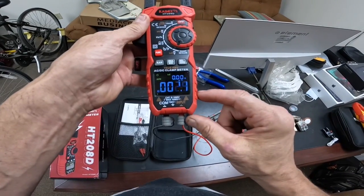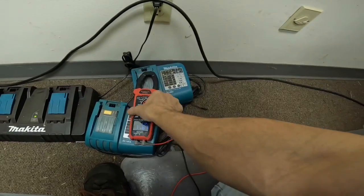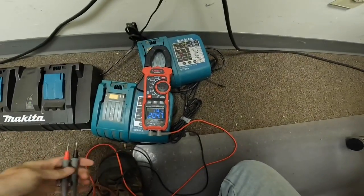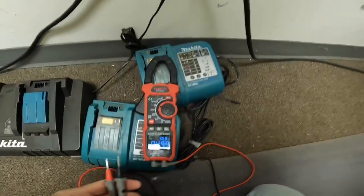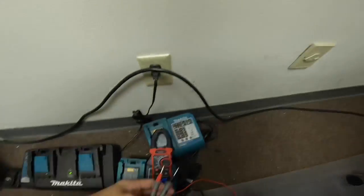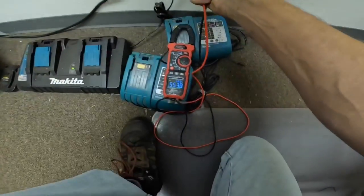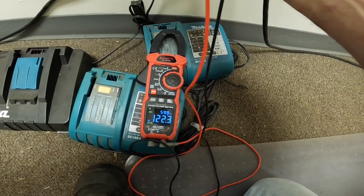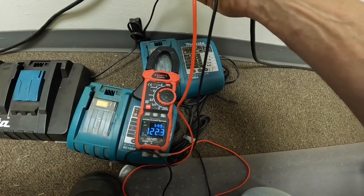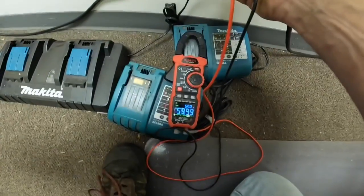I'm going to pull this to an outlet real quick and show you the accurate readings it has. You can see it's reading those millivolts just in the air, but I'm going to measure voltage. A hundred and twenty-two volts. So the measurement is accurate. There's my Hertz.